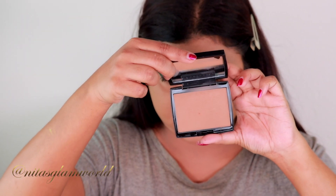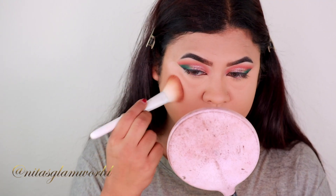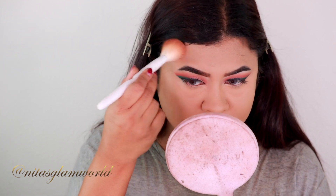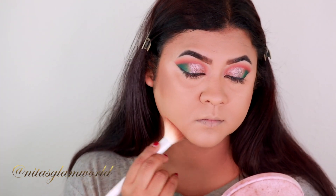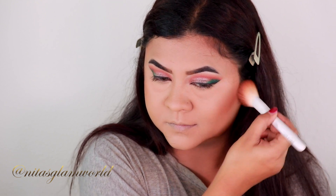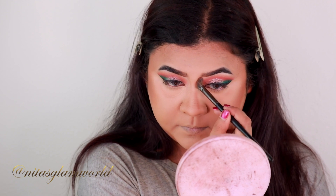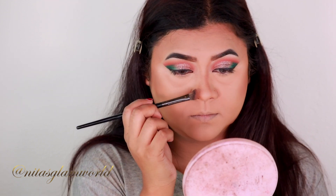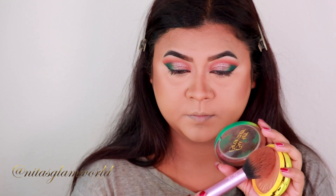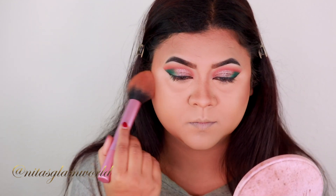To contour the parameters of my face, I'm using my Anastasia Bronzer in the shade Saddle with an angled contour brush from Wet and Wild. I'm applying it on the hollows of my cheeks, jawline, forehead, and nose to sculpt my face a little more. Don't worry if the nose contour looks harsh right now — I'll blend it out. Then I'm taking the same Physician's Formula bronzer to warm up my complexion and bring back a healthy glow.